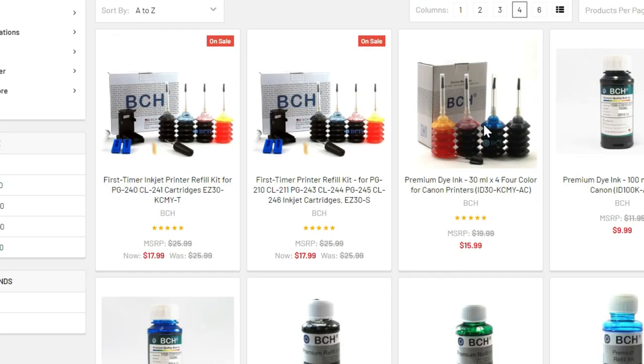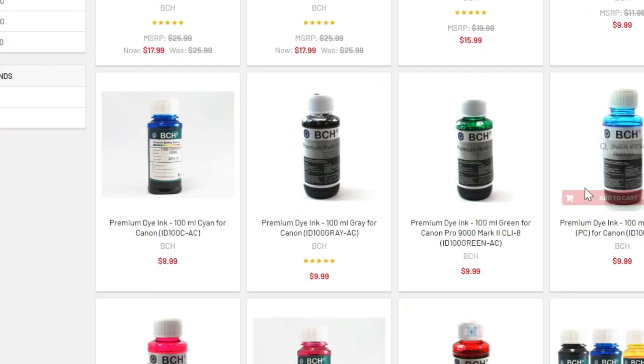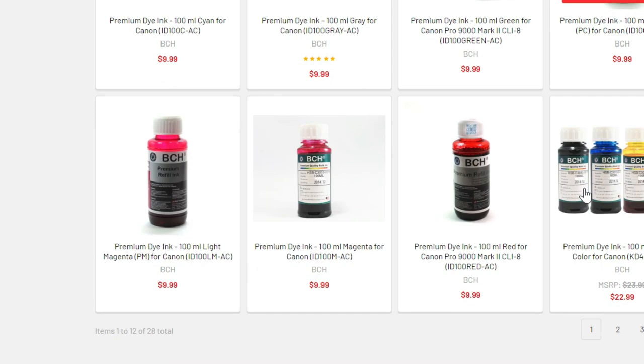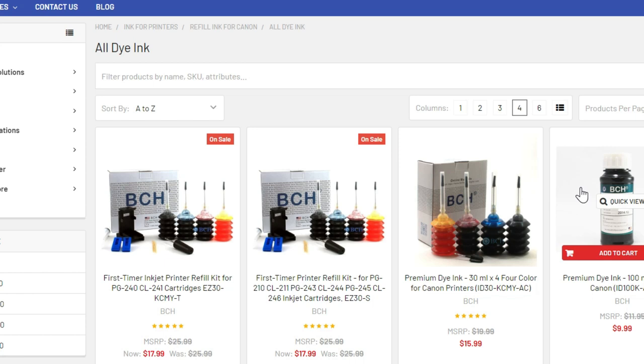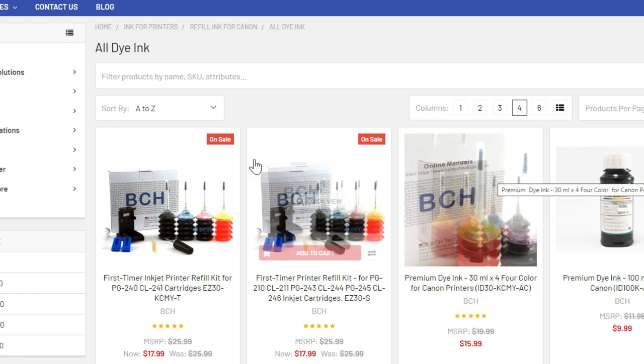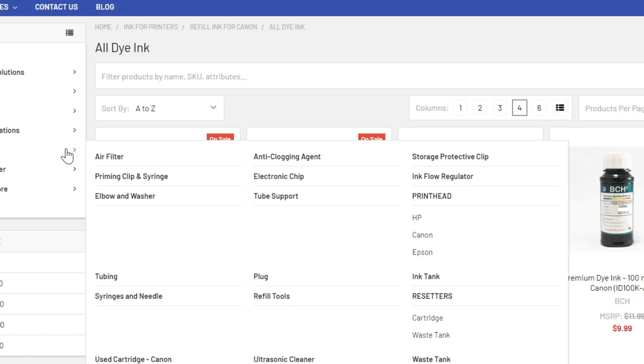If you bought other kits such as ID-30, KC-MY, or our bulk bottle ink, it's not possible to include all the tools. The only other tool you may need is the priming tool. To get a priming tool individually, go to accessories and look for the priming clip and syringes — there's a tall clip and a short clip.